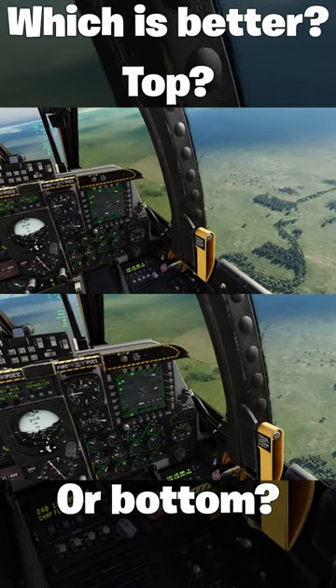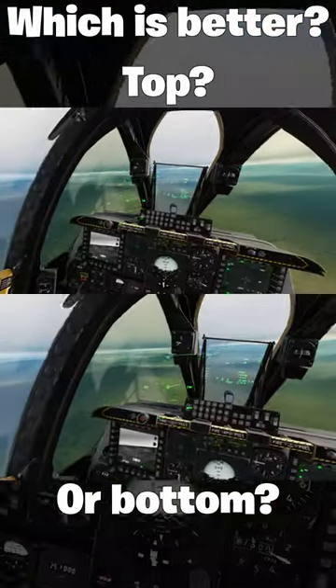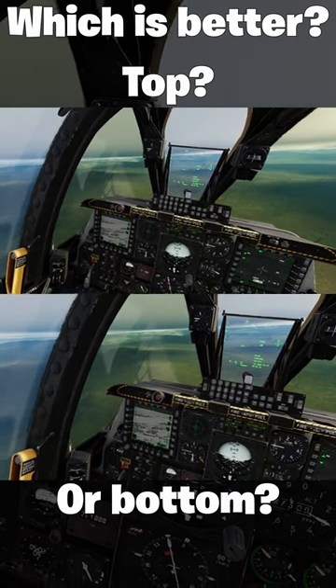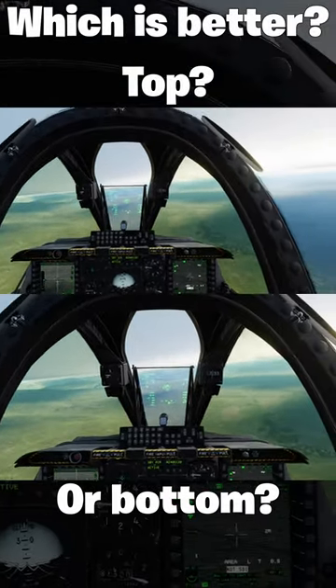Which is better, the top clip or the bottom clip? This is a DCS World VR recording I made in A10C2. It is the exact same recording for both the top and bottom clips, but with one big difference. The bottom clip is zoomed in slightly. This allows me to move the video so that the center of the HMD is aligned with the center of the video.